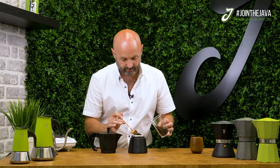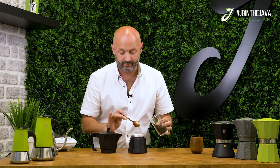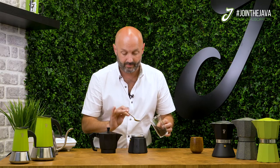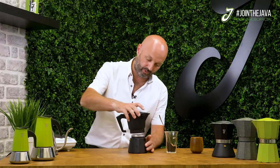Make sure your coffee is nice and even on the surface, but don't tamp it down and don't compact it. Now screw on the Moka Pot spouted top, bearing in mind it's going to start getting a bit warm, so do be careful.